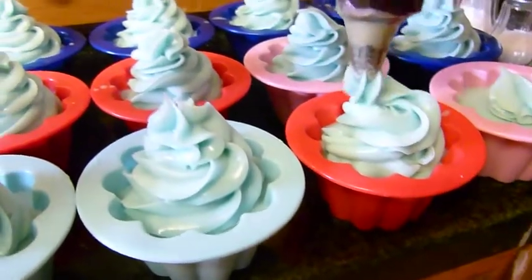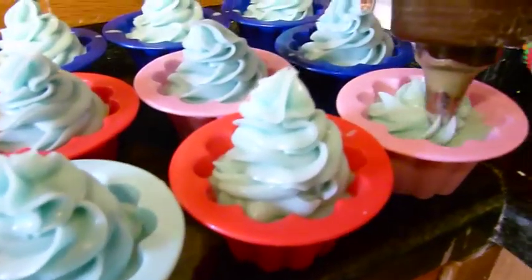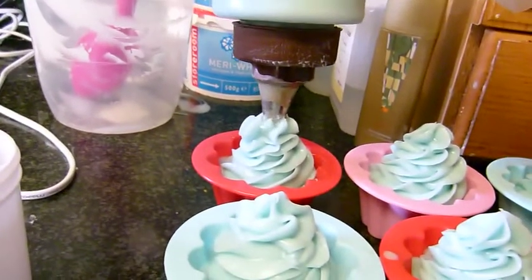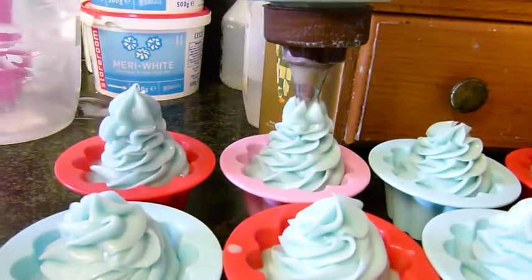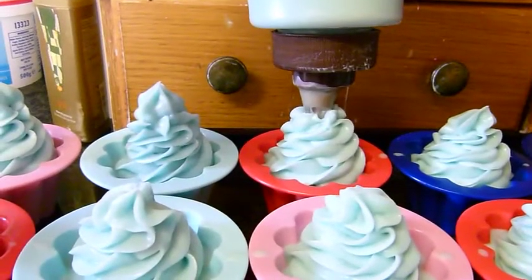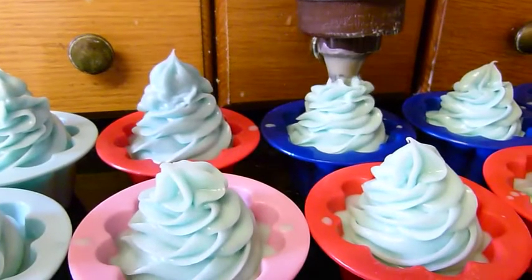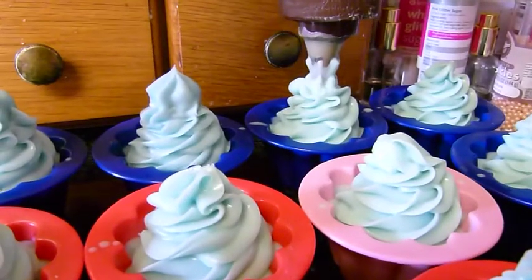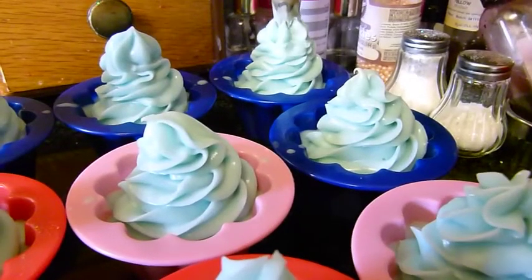If you look into the bottle you might be able to see how much soap is left in there, so we're going to use it all up. You can actually make it fatter in the middle if you press the nozzle right down — the only thing with that is you don't get your sharp pleats. But because I've got quite a lot of mixture I do want to use it all up.